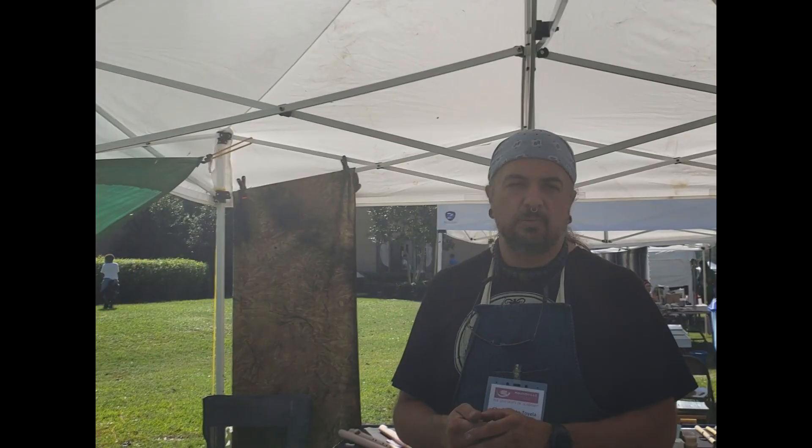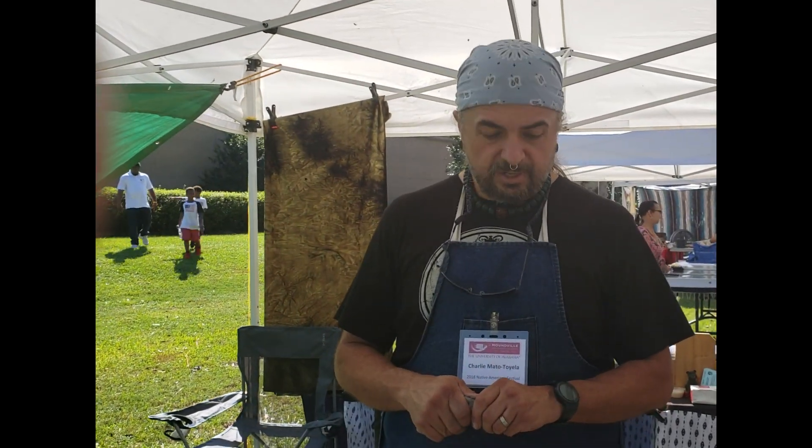Hi, this is Charlie Montentuyello with Bluebeard Flutes. Today we're out at the Moundville Festival which we used to come to every year. In recent times we haven't had as much opportunity to come as we used to, but we're out here today making clay whistles.